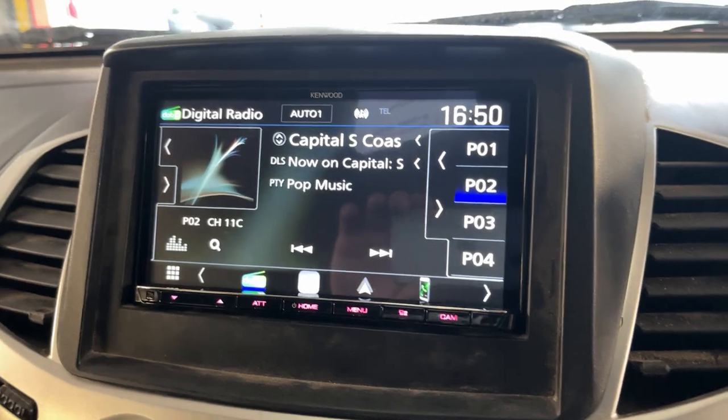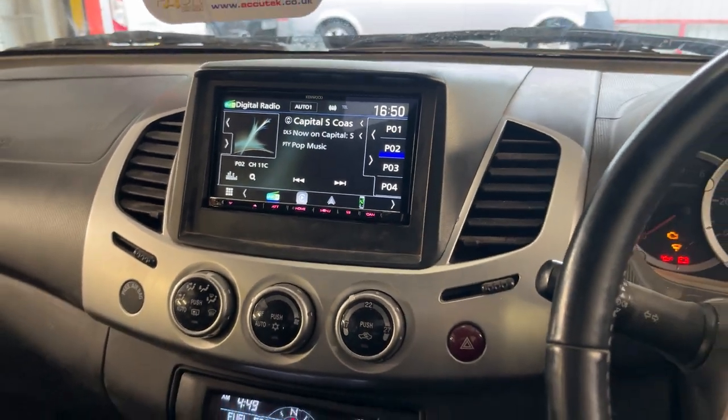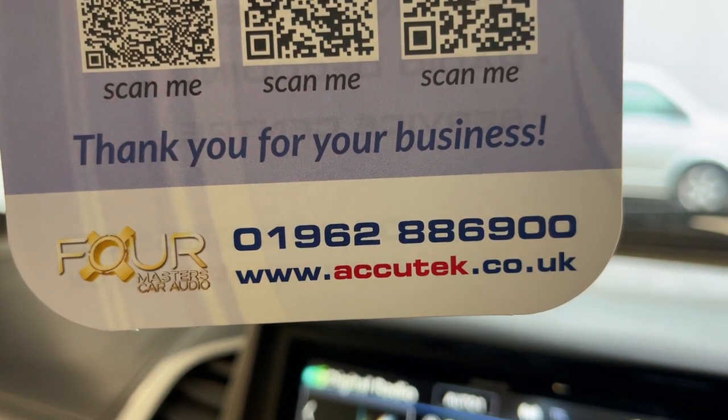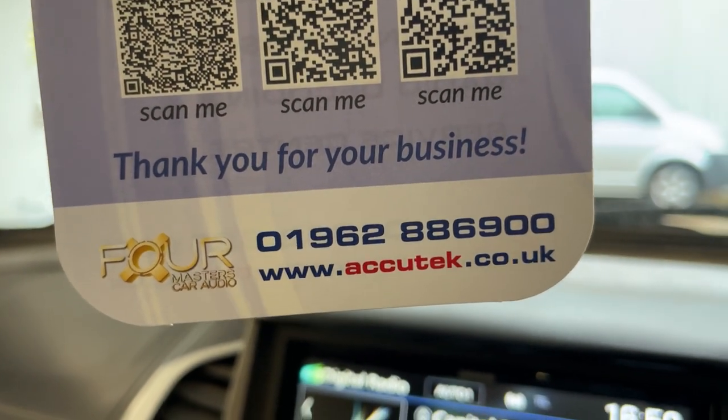If you'd like to have this done in your Mitsubishi L200, then please give us a call on 01962 886 900. Thanks for watching, I'll see you soon.